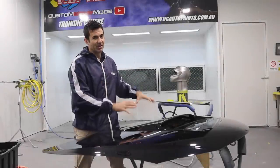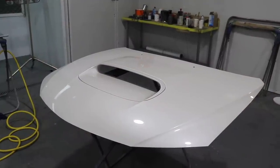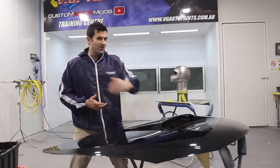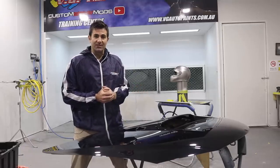I've got this WRX bonnet. I sold my WRX but I had a spare bonnet — it had a dent in it, so I decided to fix the dent and paint it a different colour. I'm going to go through that in this video, and along the way I'll show you some different tips and tricks to get an awesome finish. Let's get started.